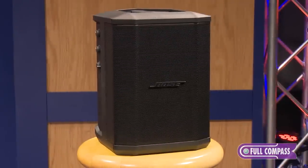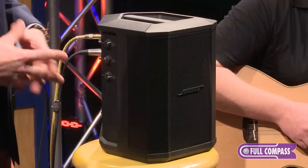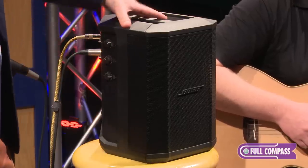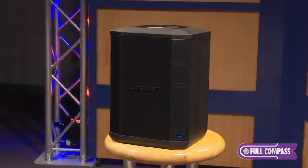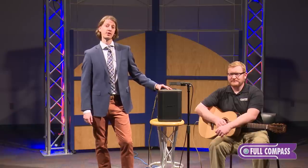The S1 Pro is designed for solo performers, singer-songwriters, teachers, your own personal home practice, presenters in a corporate environment, and really anyone who needs premium sound in an ultra-portable package. To learn more about the Bose S1 Pro, go to FullCompass.com or contact your Full Compass sales pro.